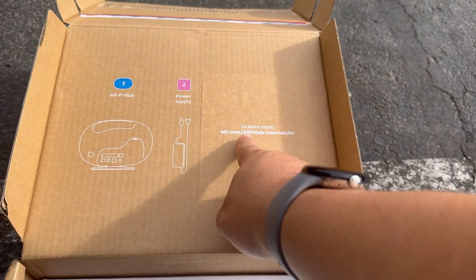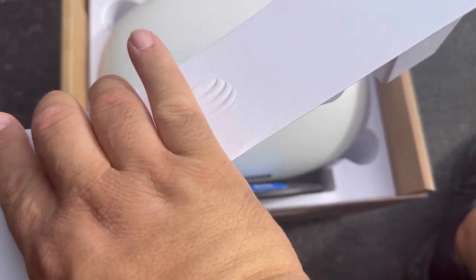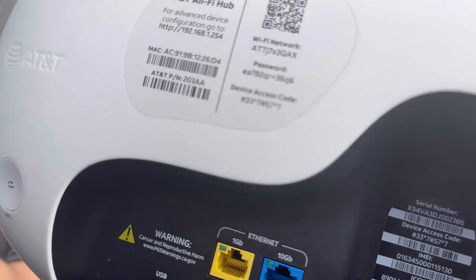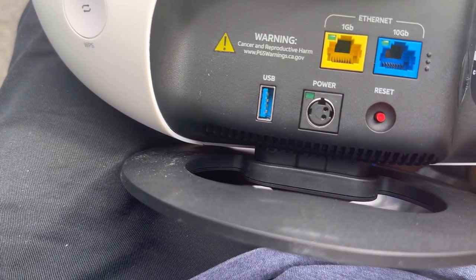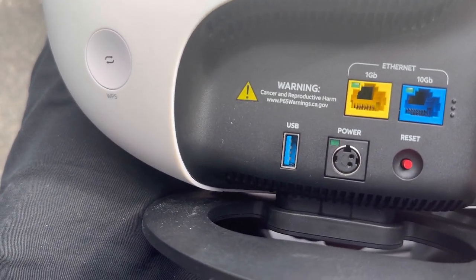The setup URL is att.com/allfi-hub-internet-air. This is what we pulled out — and here is the gateway, the egg, guys. The freaking egg is finally here! It's the all-in-one hub. On the back it has the AT&T logo, a 10-gig Ethernet port, a 1-gig port, a power supply connector, a WPS button, and all your credentials — which I'm not going to show.